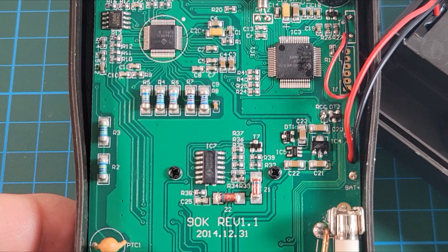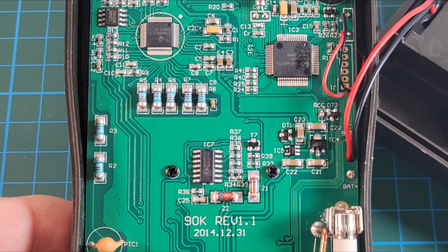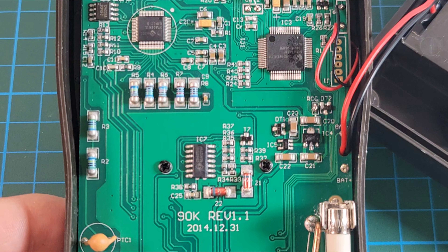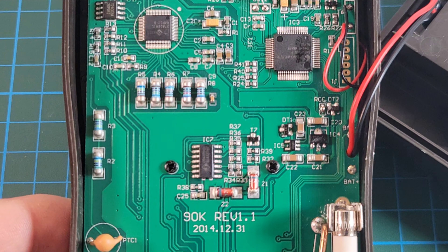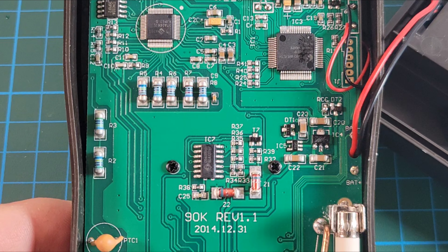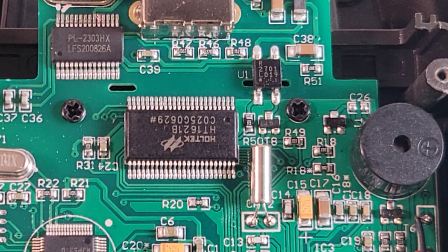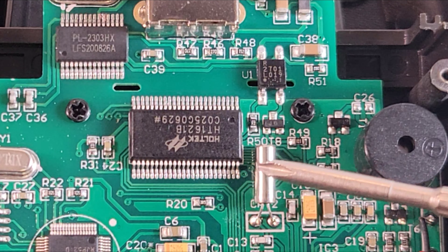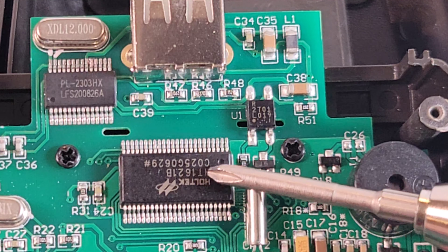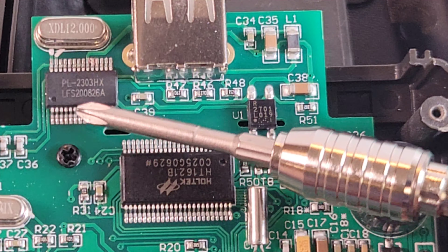This is not a new meter by any means — the PCB revision is dated December 31st, 2014, so roughly 2015 technology, about eight years old. But multimeters age very well. At the top of the meter is the LCD display driver: the Holtek HT1621B, a 48-pin LQFP package.